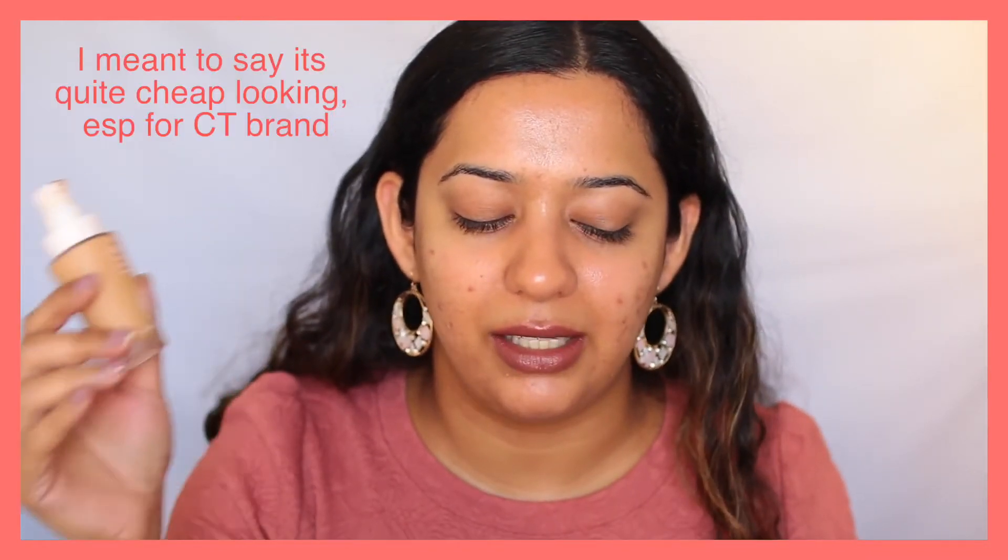On her website, she does explain what undertones and skin tone range each shade would suit, and they have pictures of representative models. The packaging is a frosted glass bottle with a rose gold plastic cap — it's quite cheap feeling for the price and for Charlotte Tilbury, but I do like the rose gold tint. It comes with a nice flexible pump that's quite smooth when you press down, so you can control how much product comes out. However, it's white and gets dirty easily. Because it's a glass bottle it's not very travel friendly, and the cap is not very secure — there's no lock mechanism and it can come off quite easily. I wouldn't recommend traveling with it unless you pack it up really well.